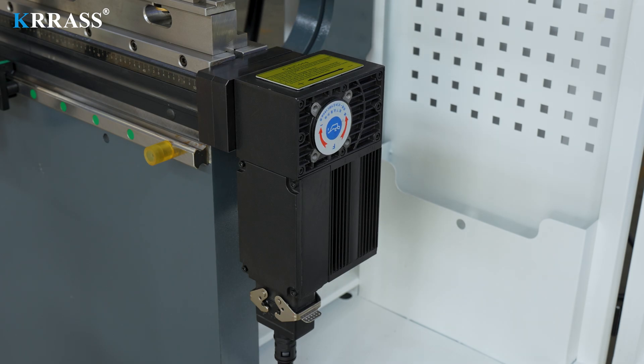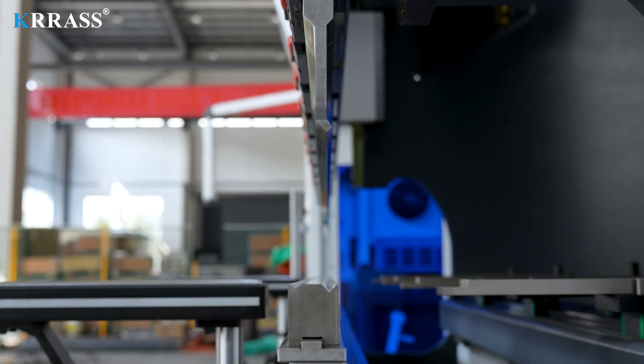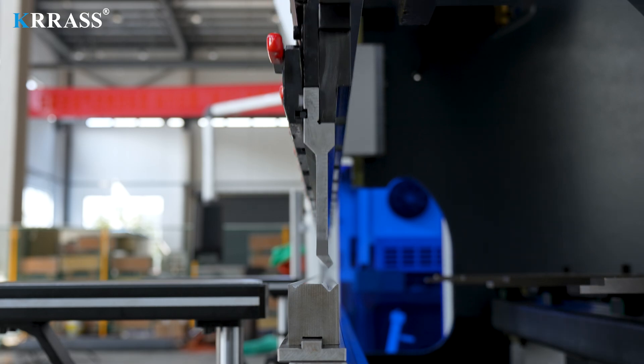The crowning system uses a fully automatic mechanical crowning that can be fully controlled by the Delem controller. The combination of basic tooling and double V-molds allows you to complete a variety of different bending operations on this bending machine with ease.